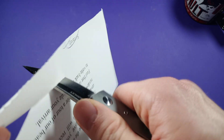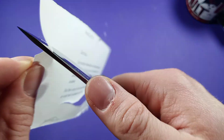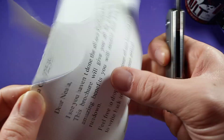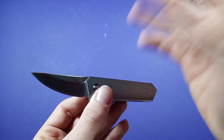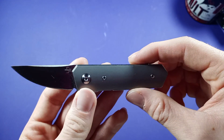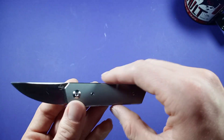I was not as pleased with the edge holding from the factory edge — it seemed to dull pretty quickly. Mind you, I was cutting pretty abrasive cardboard with this pretty aggressively. The edge is decent, but Boker's S35VN — I'm not sure if they heat treated it differently or whatnot. I need to do more testing. I'm just a regular EDC user, so take my knowledge with a grain of salt. But S35VN is a really good steel.